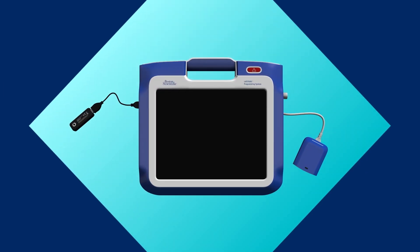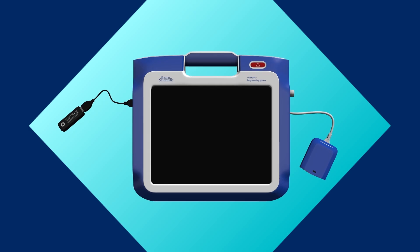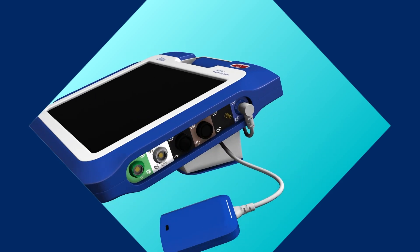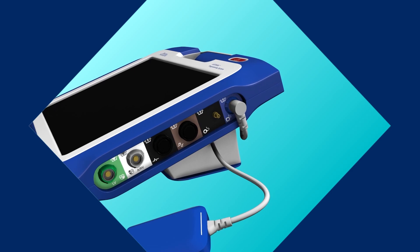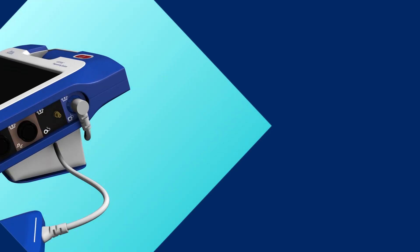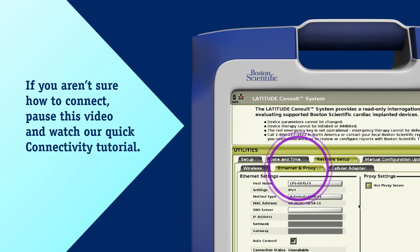Using the system is easy, and today we'll walk you through the simple steps to set up and interrogate your patient's implanted device. Before using the Latitude Consult system, ensure the telemetry wand is connected to the blue port on the upper right side of the programmer, and make sure the programmer is connected to a network by cellular adapter, ethernet, or wifi.